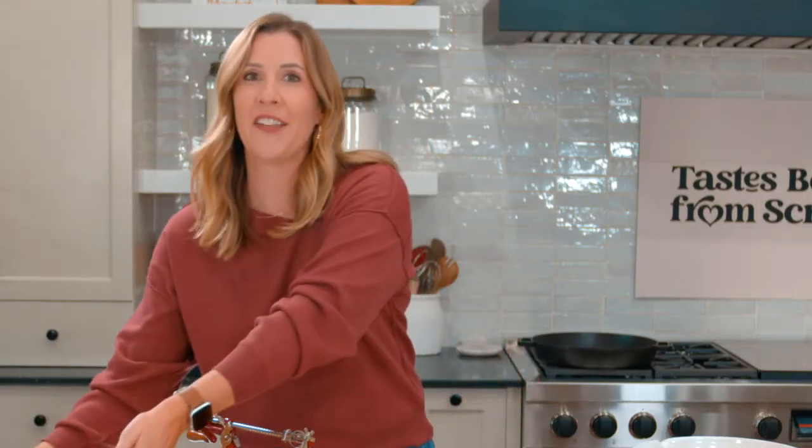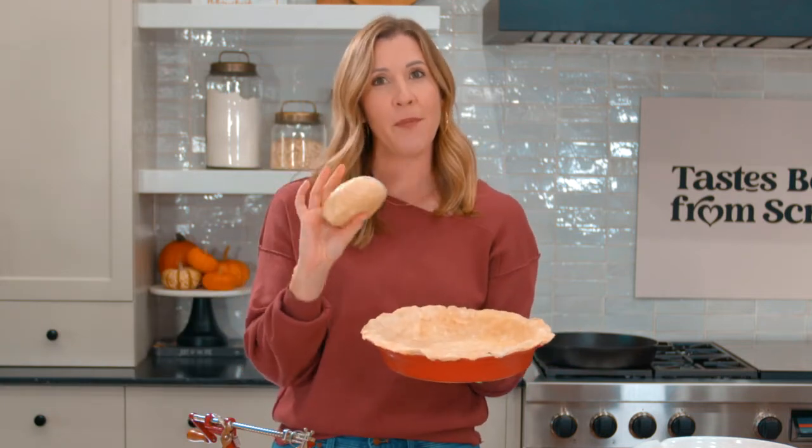I have already whipped together my all-time favorite easy pie crust recipe, which makes two crusts — perfect for this apple pie recipe. I'm going to show you how to roll out the top for the lattice crust, but first let's make the apple pie filling.